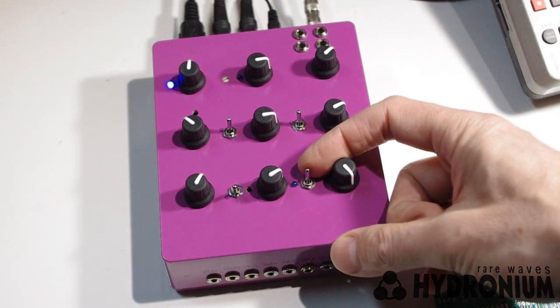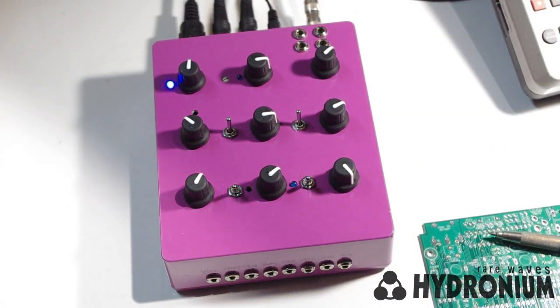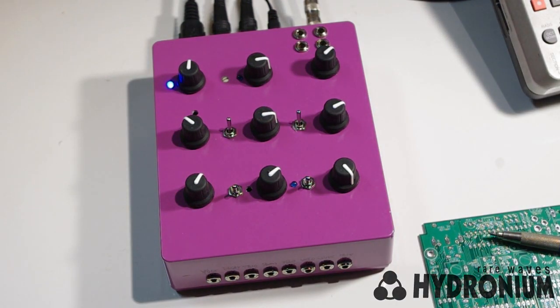The last thing I'll demonstrate is using Hydronium as a lead synthesizer, and you can do that by putting the envelope switch in gate mode where it's going to sustain the notes for as long as you hold them. And like any analog oscillator, it will go out of tune when you play the very high notes, but this one has a pretty decent range. So you see it has its limits, but there's still enough range to play the funky stuff.